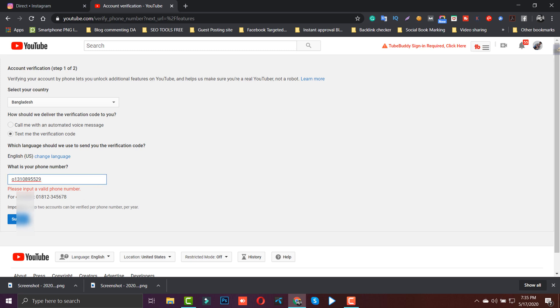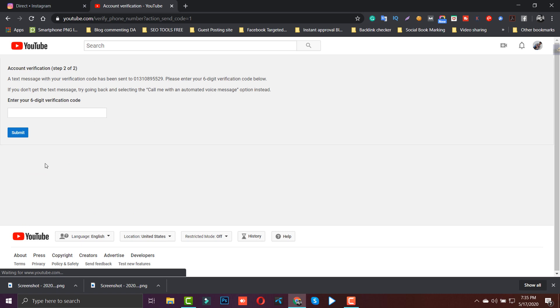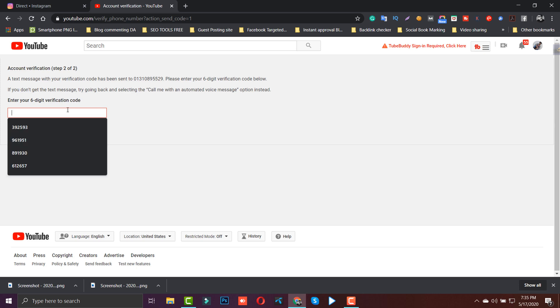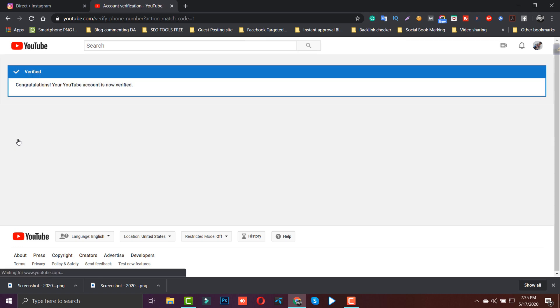I'll show you in just a bit. Submit — enter the verification code. The code is: six, one, double-seven. Okay, submit. So guys, let's see how our channel is verified. Congratulations, your YouTube channel account is now verified.